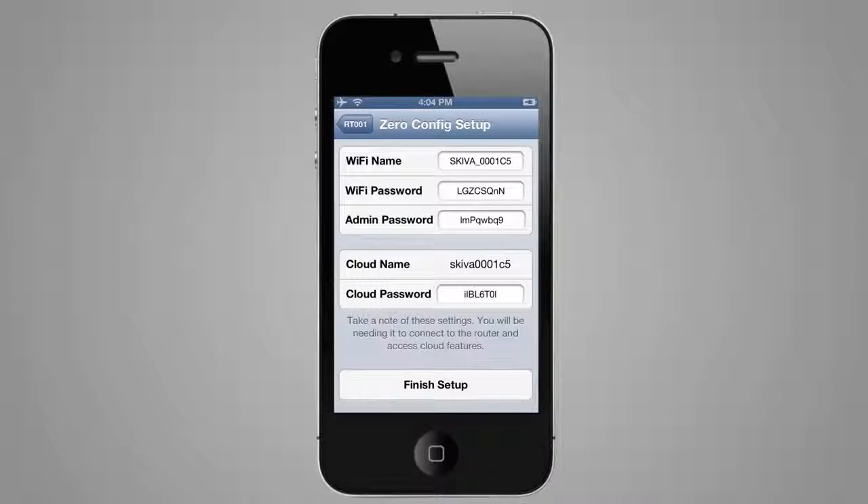These settings are unique and you can accept or change them as you desire. Please take note of these settings as you will need them to connect your home device to this Wi-Fi network and access your cloud functionality.